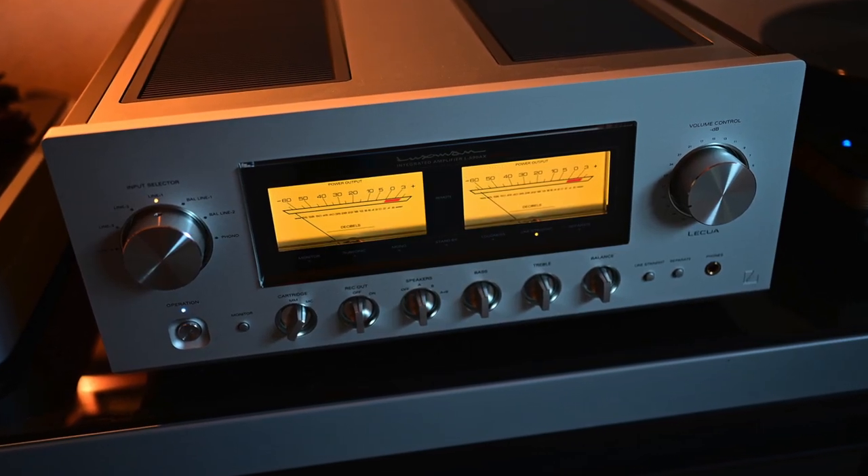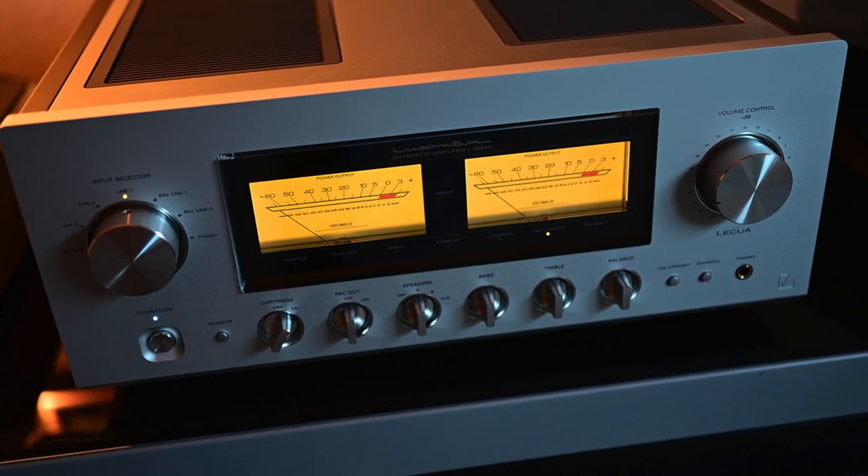I've also run these with a Luxman 590 AX2 — that was a step up from the Octave and a beautiful experience — another amp I sold and regret. Audio works a lot like cameras: a lot of us buy and sell, want to upgrade. Audiophiles chase the perfect sound. You may think you have it, then want a little more detail, a little more air, and start researching on Audiogon or reading reviews. Then you upgrade and often miss what you had prior. Chasing that upgrade path when you already have a good system is dangerous because it can blow through a lot of your money.